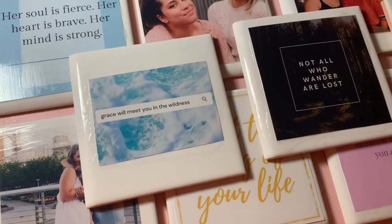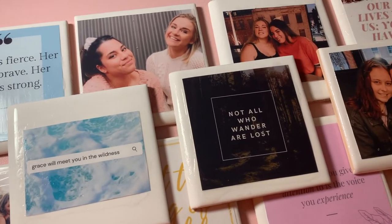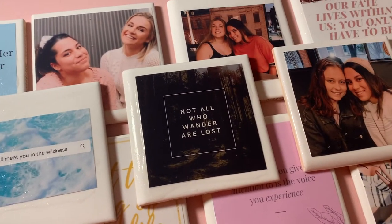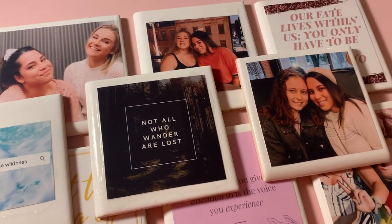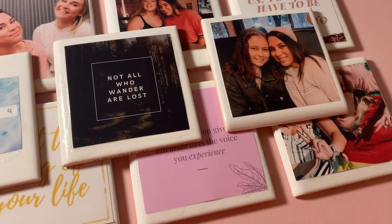Hi guys! Today I will be teaching you how to make these DIY coasters. These are super easy to make and don't require a lot of material, so they're the perfect birthday or holiday gift, or if you're just looking to let somebody know that you're thinking about them.